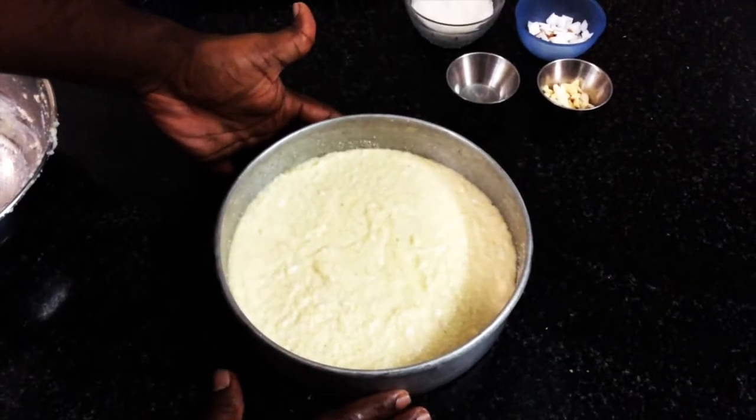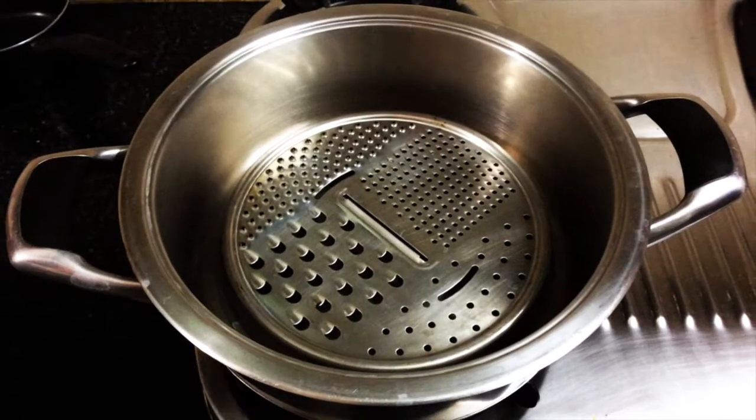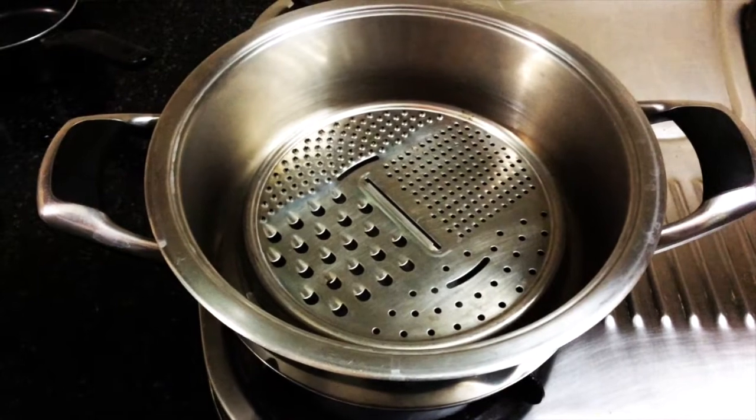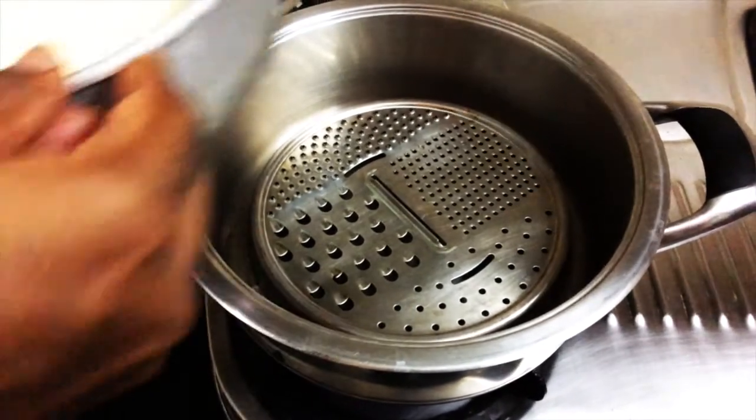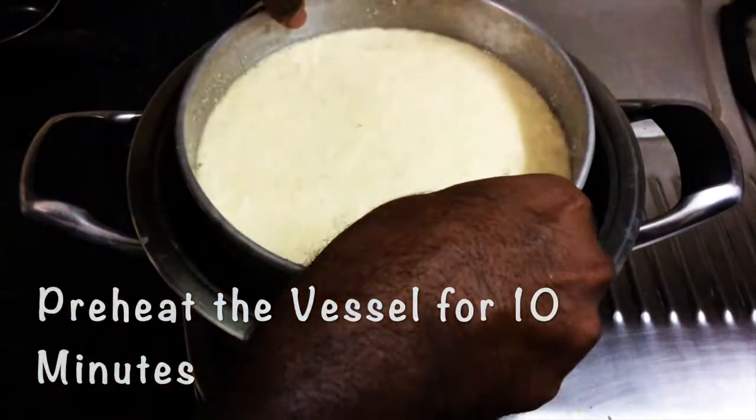I'm going to cook this cake in a heavy-bottomed pan with a stand inside. I have already preheated it for almost 10 minutes. Now the cake mold is going inside.